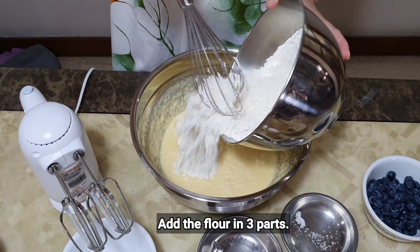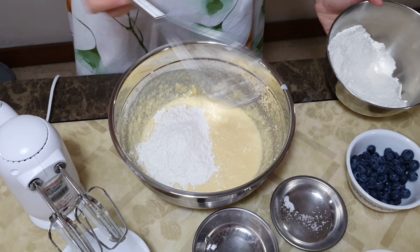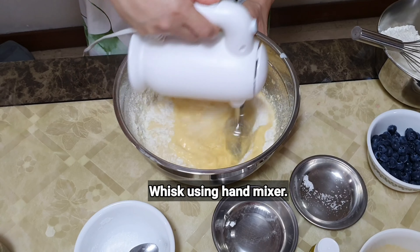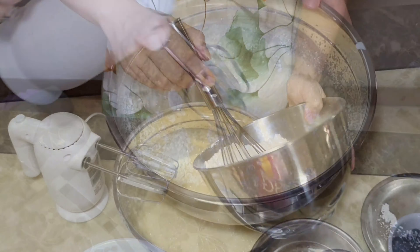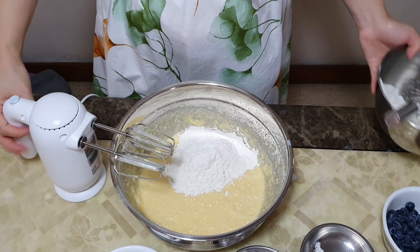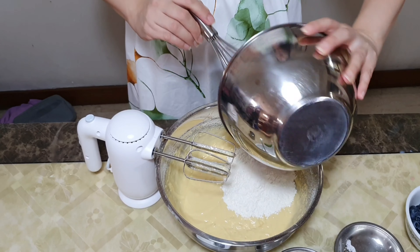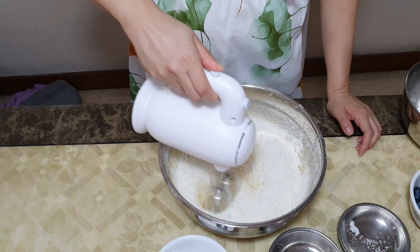I will now be adding the flour in three additions as well, mixing part of the flour mixture into the batter each time until fully incorporated.